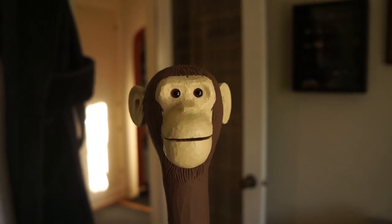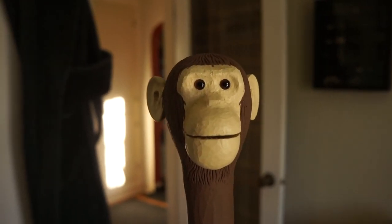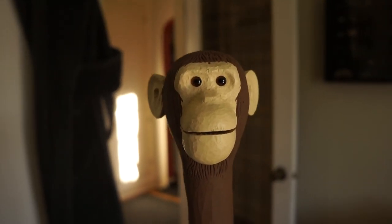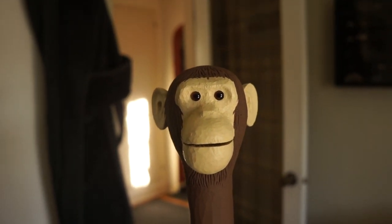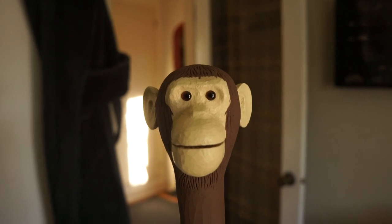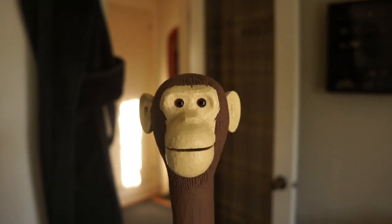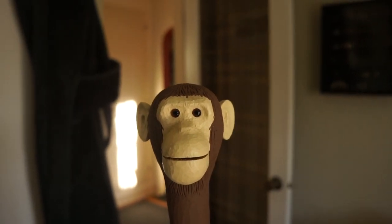I don't know if I'd do long-term hiking with him because I'm worried the impact, especially on concrete, of the walking stick might do something to the mechanism over time. So perhaps he's more like a dress walking stick — if I went to a gallery opening or something I might bring him along just to show off a little bit. It was a blast — monkey head walking stick as inspired by the Repair Shop.